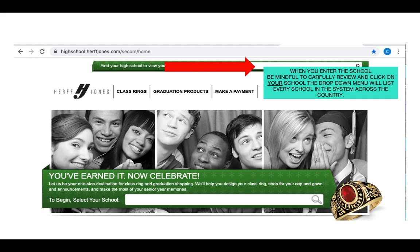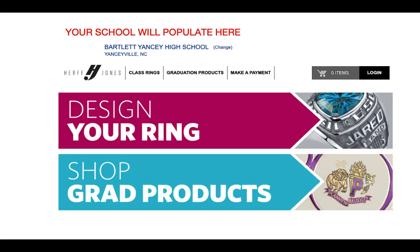Hit submit and your next landing page will look like this — in this case example, Bartlett-Yancey High School, so you know you're at the right place. The red section is for ordering your class ring; the blue section is for ordering graduation products. Click the red or blue section and from there it's an online ordering portal — you've seen them before, it's pretty easy to navigate.